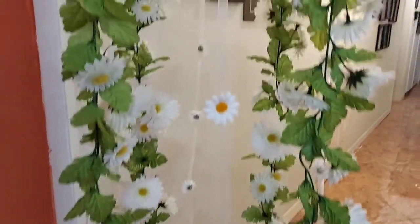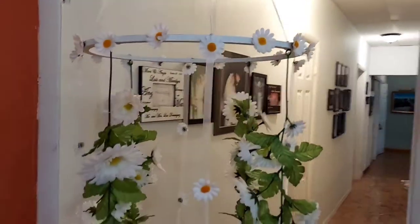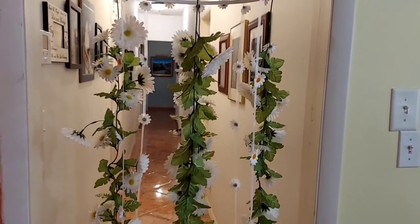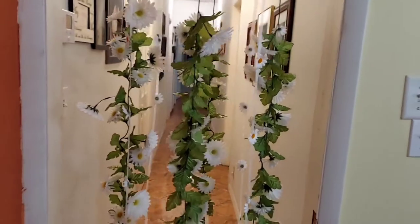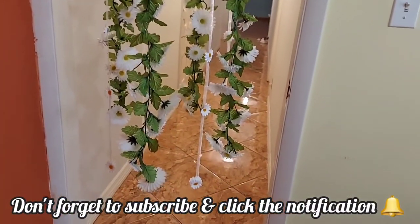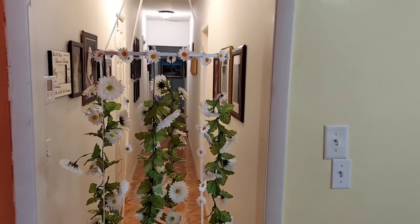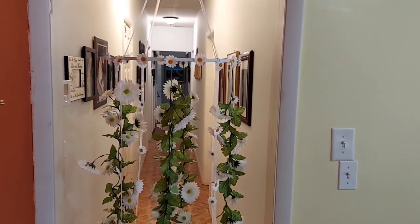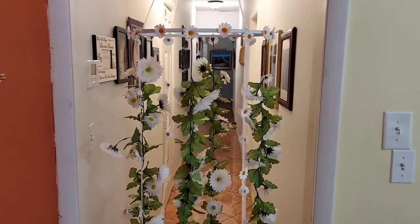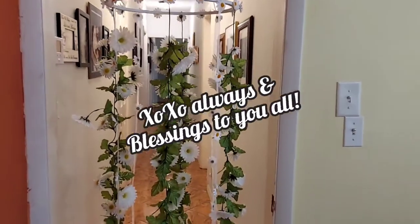Once again I thank you for watching and thank you for tuning in. If you haven't already done so please consider subscribing to my channel, and don't forget to hit that notification bell so you're notified every time I upload a new video. Please help my channel grow by commenting, giving my video a thumbs up, and sharing my videos. With that being said, blessings to you all.